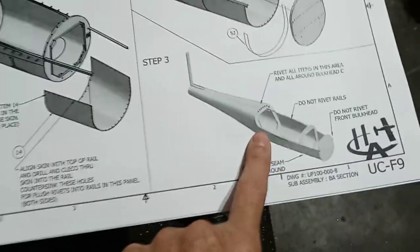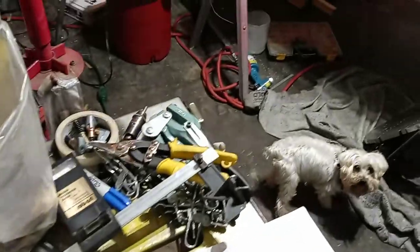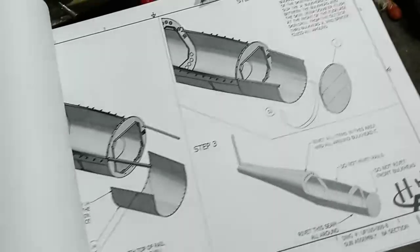So here we are — I keep forgetting to show where we're at. I don't rivet all the way around bulkhead C until later, so all I do is just leave the clecos in there and keep on trucking. I think I'll go ahead and get a hold of my sister if she's awake.